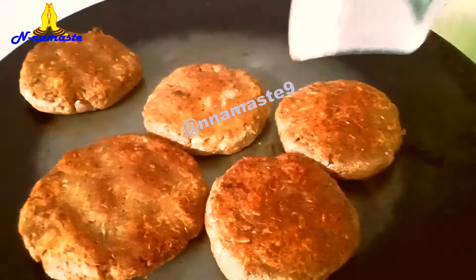Remove the cutlets from the oil. This frying pan requires less oil for frying, so it is healthier.